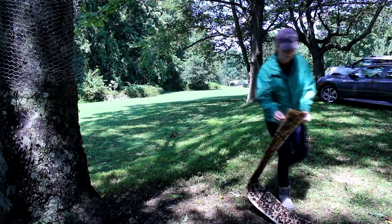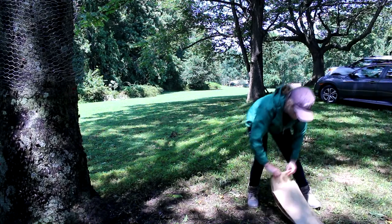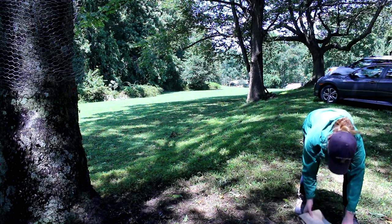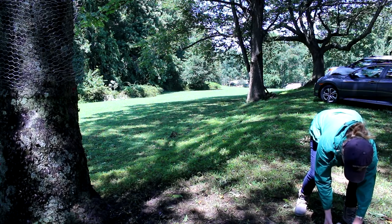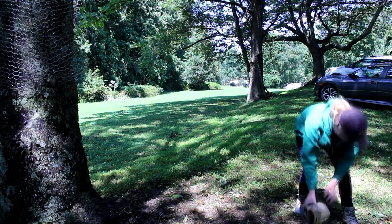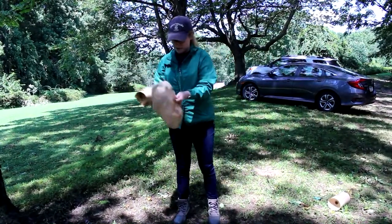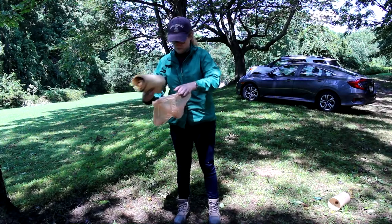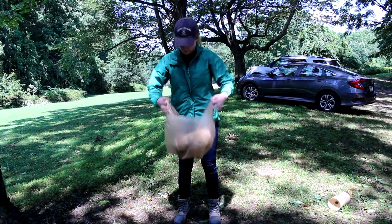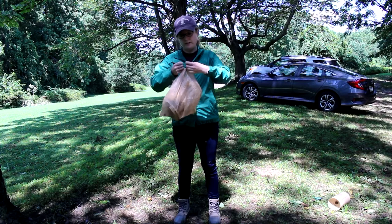To dispose of the sticky trap after you've taken it off the tree, you just want to fold it in on itself like so. Another way you can do this is by rolling it from the start. Then just put it in a small trash bag.